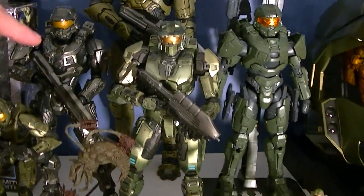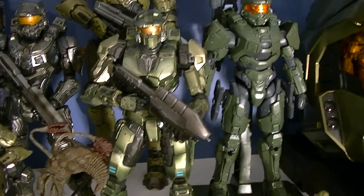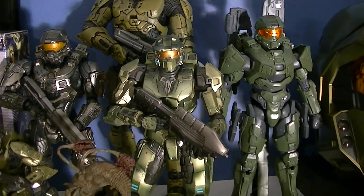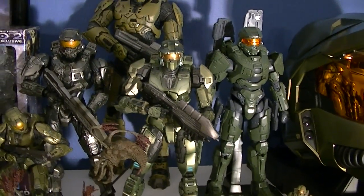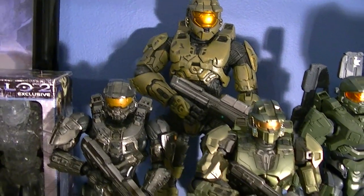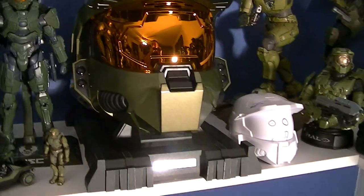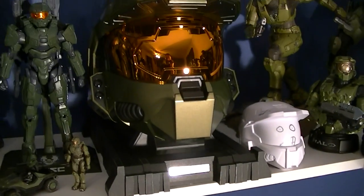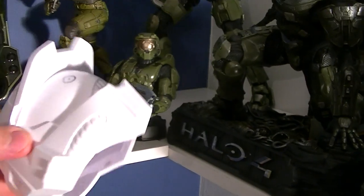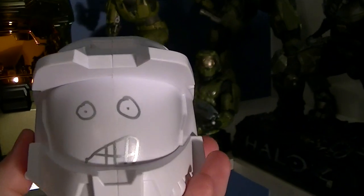This is the Halo 4 Play Arts Kai Master Chief, this is the Combat Evolved Play Arts Kai, and over here is the Sprue Kit Level 3 Master Chief, so you can see what those are all like since they're roughly the same scale. This one back here is the 12-inch McFarlane Master Chief — a really good figure. Then we're moving on to the Halo 3 Legendary Edition Master Chief helmet, which of course you have to have in your Master Chief collection because it looks so cool.